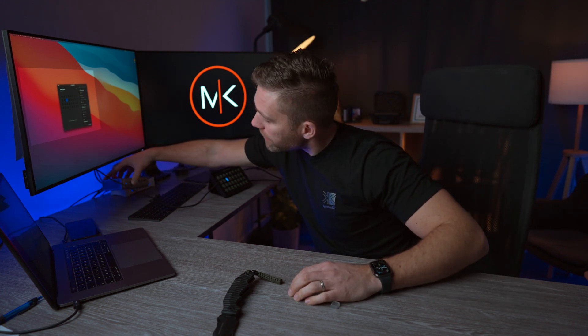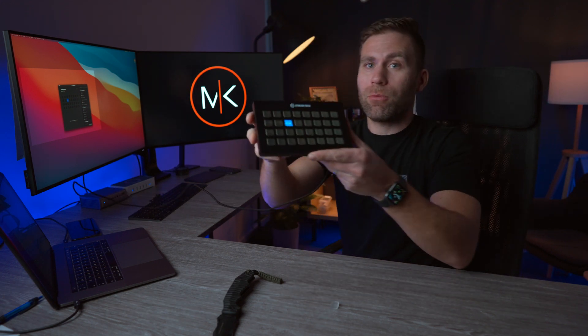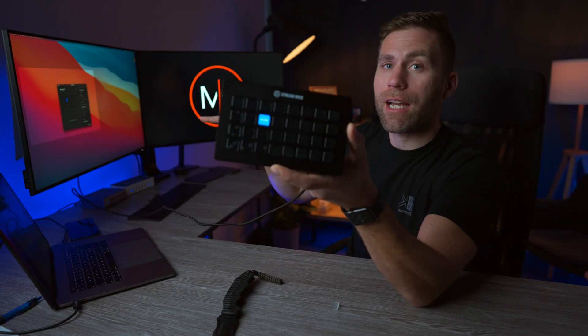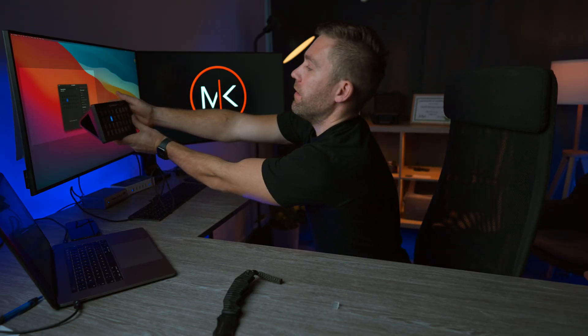That is the best thing ever with this CalDigit hub — you have so many ports and it works just flawlessly, and then just one Thunderbolt cable straight into the MacBook Pro. Oh, look at this — it says 'welcome.' Cool. I love it. And it's the same thing on the computer — it's there and it's here. I love it already.